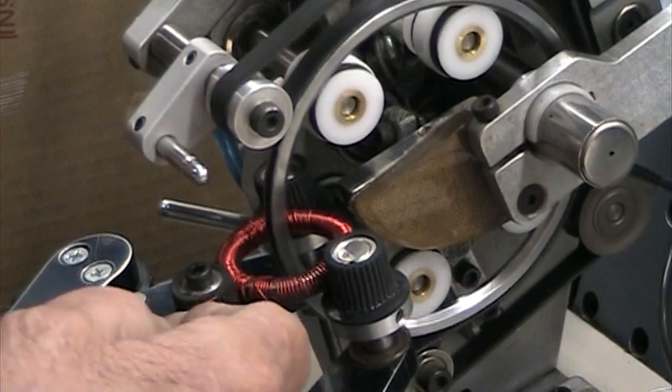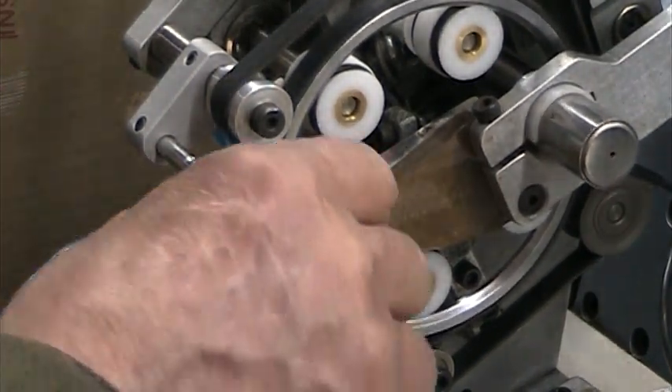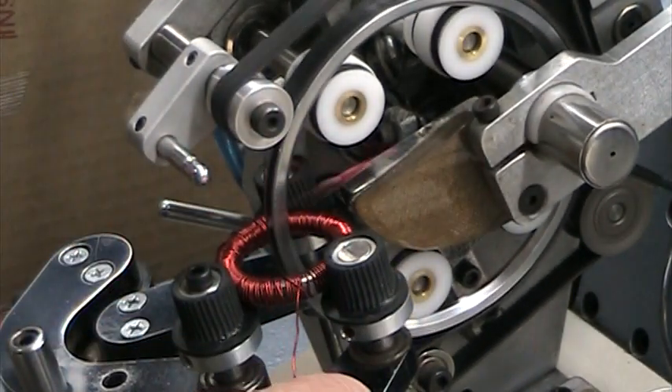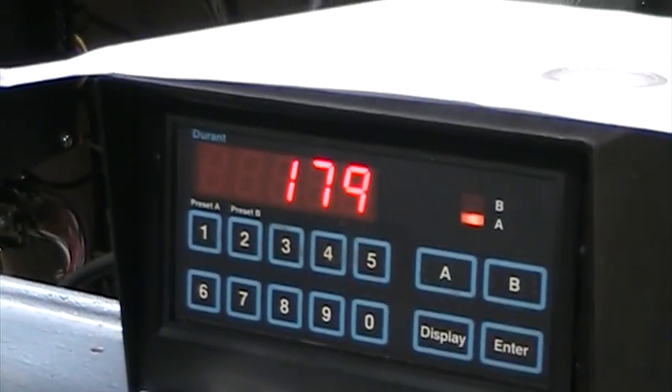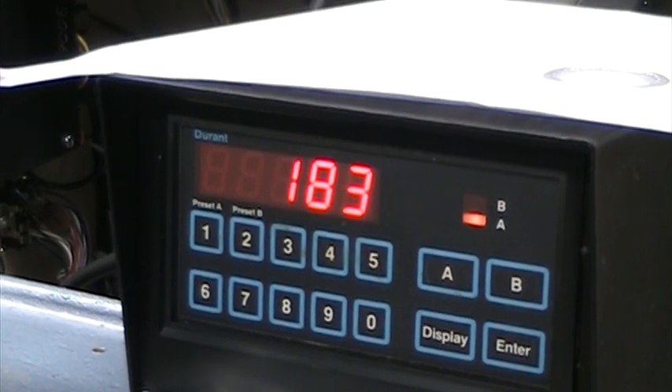Speed is something you've got to be careful with. See the count? 178. So we're going at 250.